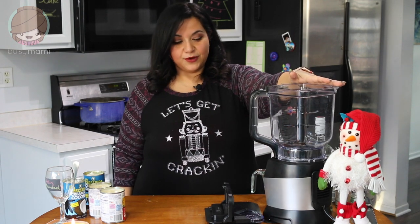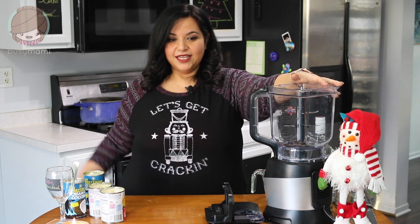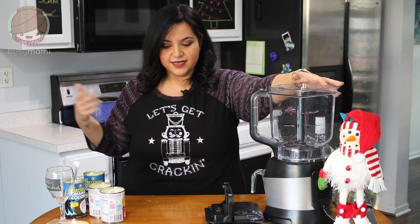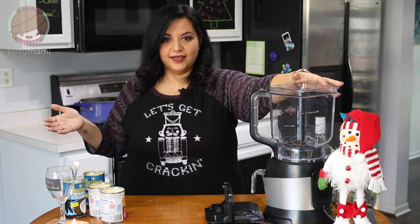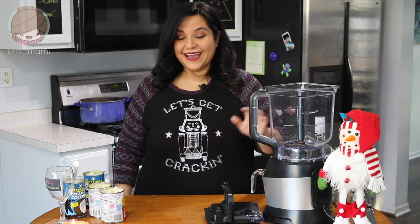I'm going to use my really cool Ninja blender. My dad got me this for my birthday to make good life decisions — my shakes, my keto stuff. But then I decided, well, it's the holidays, so why not make bad decisions and put in a lot of rum?